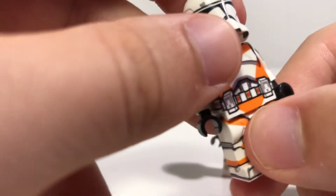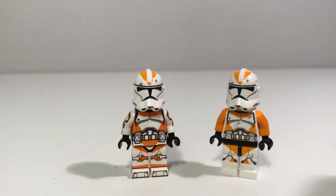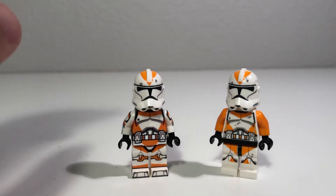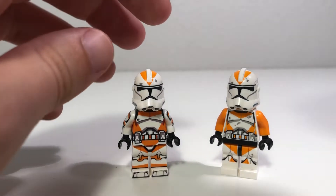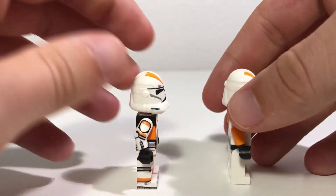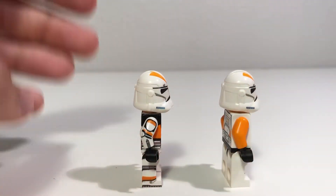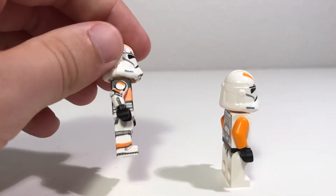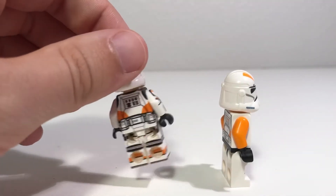There is no battle-damage on the AV Figures version, but there is battle-damage on the official LEGO version. Next, we're going to take a look at the sides — both sides at the same time. Flipping these figures to the side, immediately you see a lack of detail from LEGO, and you see no lack of detail from AV Figures.